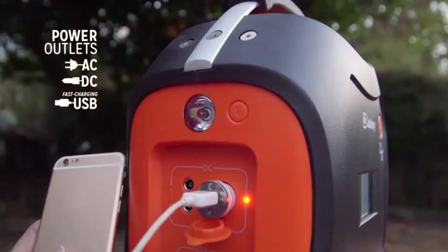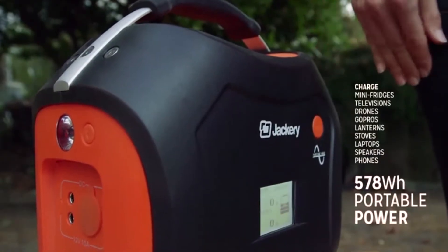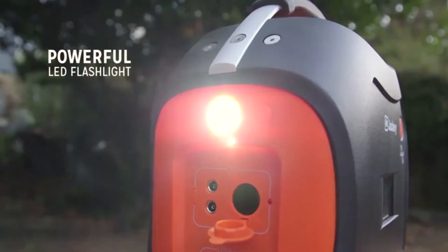With AC and DC outlets and two high-speed USB ports, the PowerPro allows you to charge multiple devices at once. With a massive 578Wh of power, the PowerPro is the most powerful energy storage solution in its class.